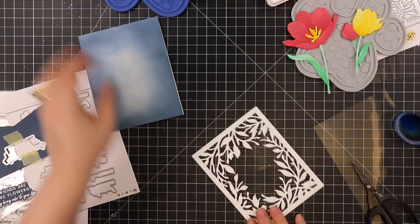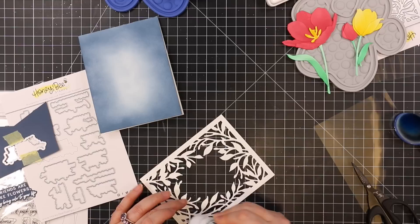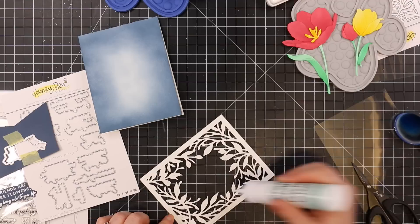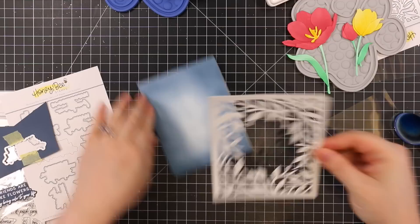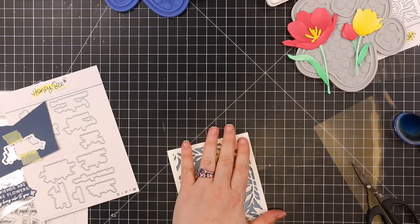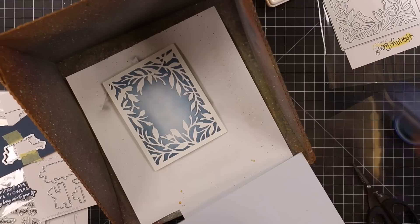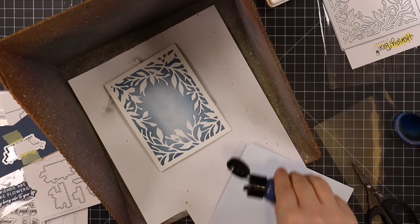First I adhered the Secret Garden die cut — I die cut that from the same white cardstock — adding craft tacky glue around the perimeter and a few dots on the backs of the leaves. That's another reason I love this wafer die: it's not super finicky, super easy to add adhesive and get in place. Once adhered, I just had to add splatter — I needed more of that navy to finish off this card — so I put the card in my splat box.